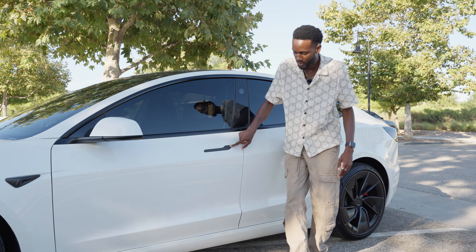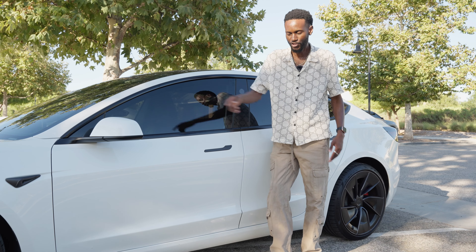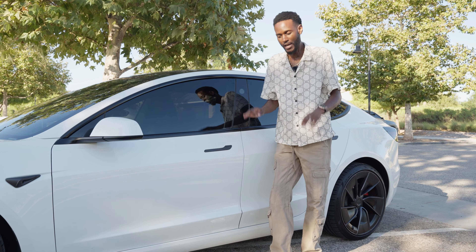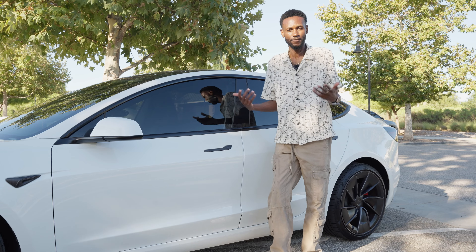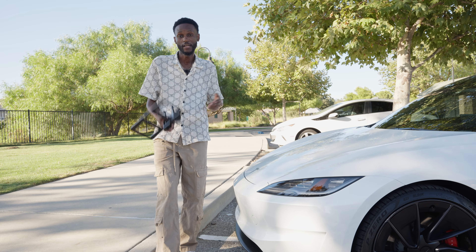The second accessory is carbon fiber door handles. This is honestly one of my favorite accessories. From a distance you can't really tell it's carbon fiber, but the closer you get, you start realizing it's matte carbon fiber. It's from the same manufacturer as the turn signal covers, so definitely A1. All the doors have this.